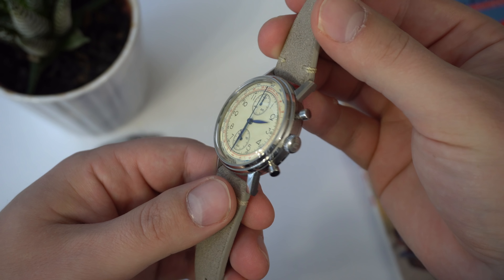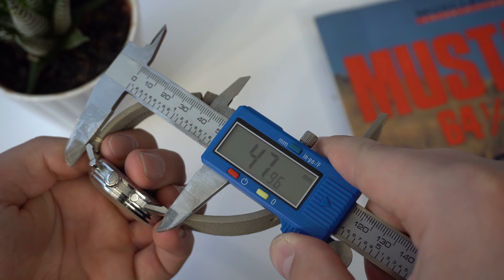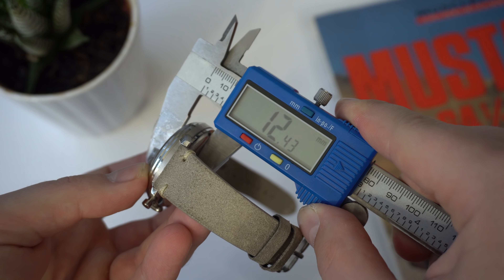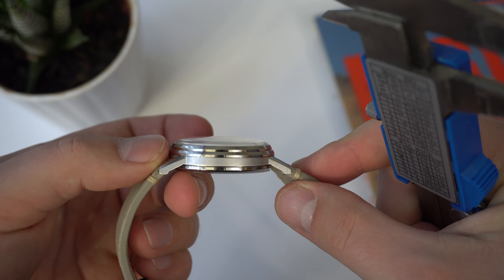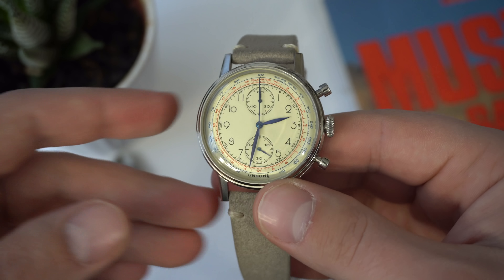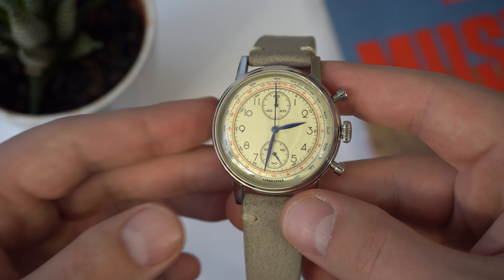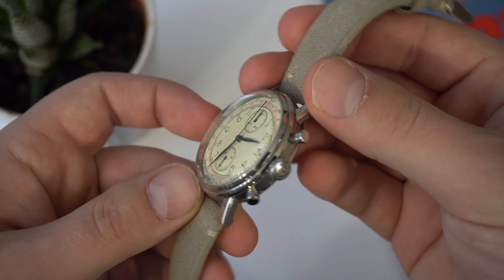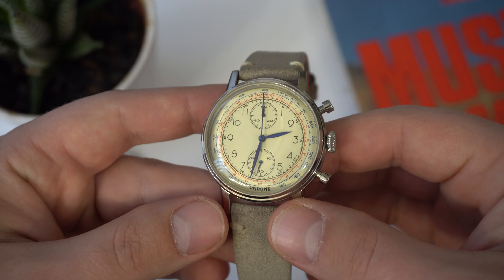Let's start the review as always by looking at the dimensions of the case. We have a diameter of 40 millimeters, a lug-to-lug of 48 millimeters, a lug width of 20 millimeters, and a thickness of 12.5 millimeters — a lot of that comes from this domed crystal. The 40 millimeter case diameter works really well for this type of watch, since they're trying to homage vintage chronographs with a modern twist, and at 40 millimeters it fits pretty much all wrist sizes.